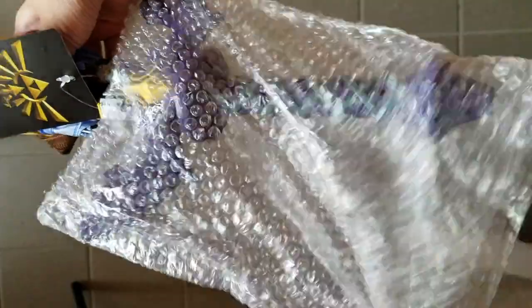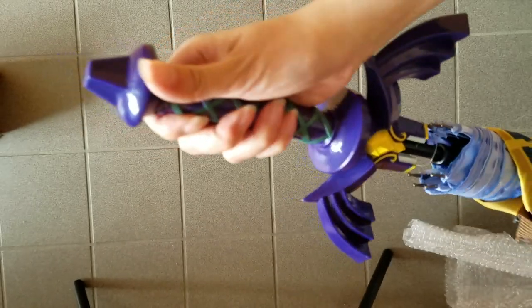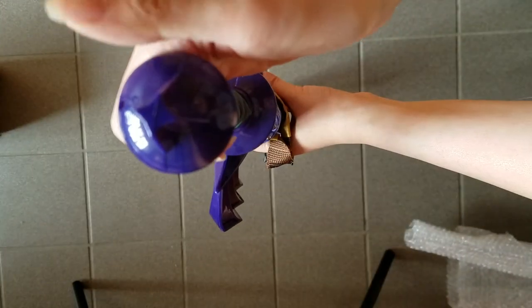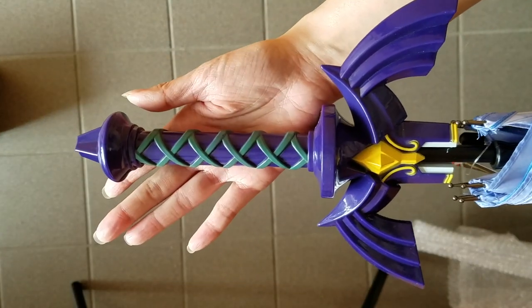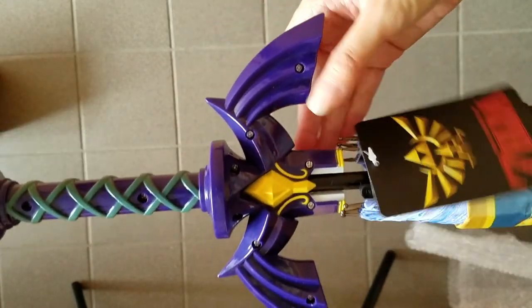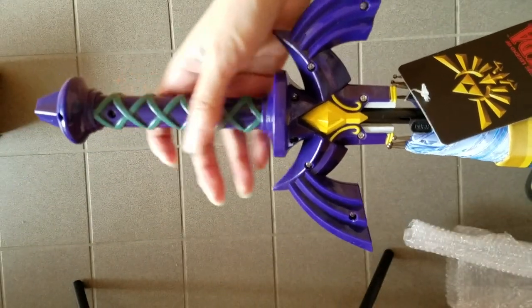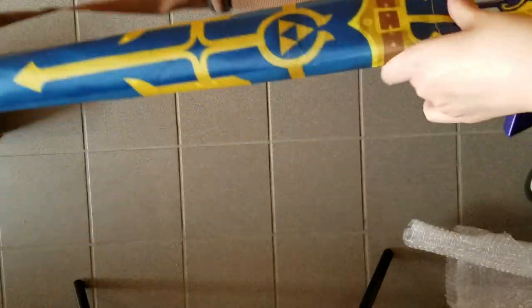The handle is still wrapped in bubble wrap, so let's take all this off so we can see the Master Sword. Here it is — this part is the handle, it is made of plastic, but they did try to stay true and do the detailing on the handle. You can see the screws in the back, but it does look like the Master Sword. Even though it's made of plastic and not metal — because if it was made of metal it would be seriously heavy — it's pretty good detailing on it.